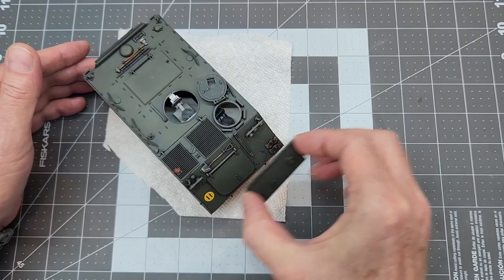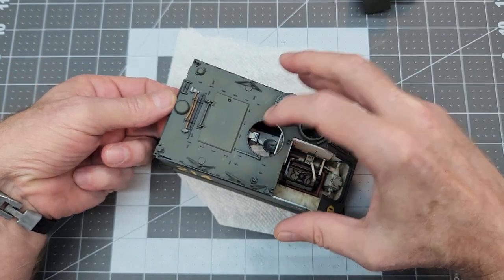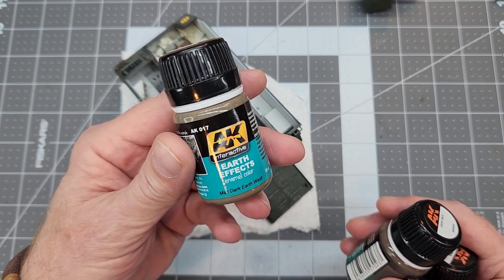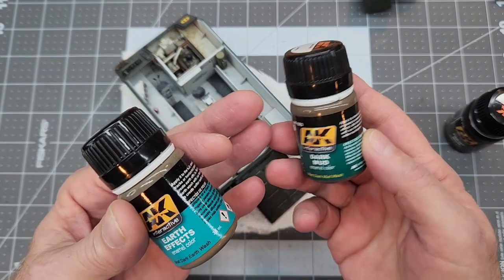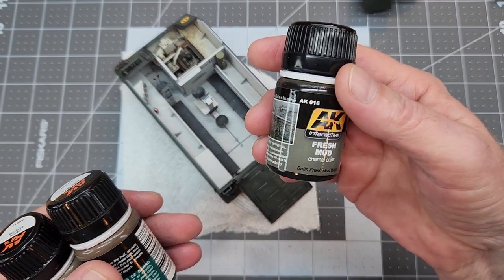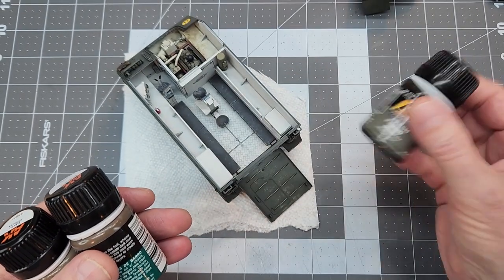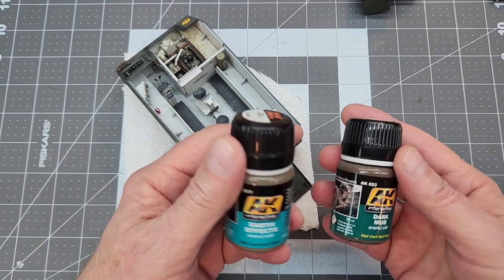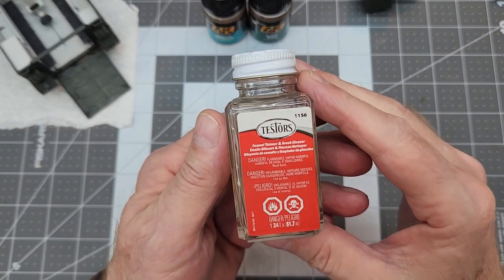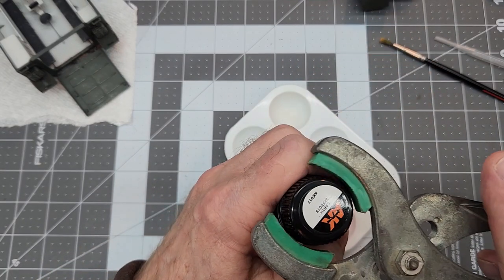The first thing we need to do is go ahead and disassemble this again. We've had this thing apart so many times but luckily everything fits well and we haven't broken anything yet, so that's a good thing. What we have here is some AK enamel weathering products. We're going to be using these to do our weathering. This comes in a pack and it's well worth the price — they last a very long time and they really do a good job.